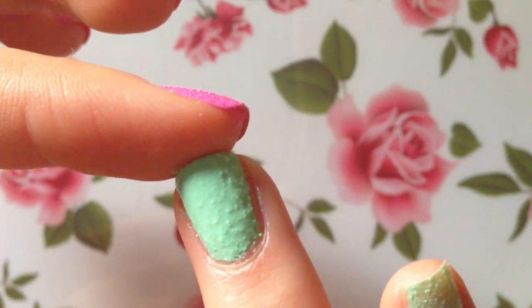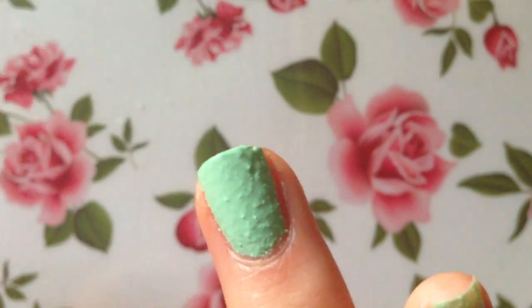Sometimes you'll get little hangnails off the edge of your nail — just run your finger by it while it's still wet and you should be able to rub it right off.